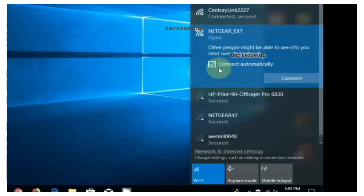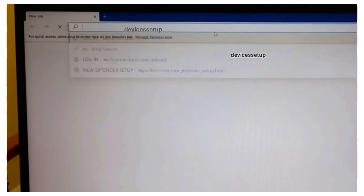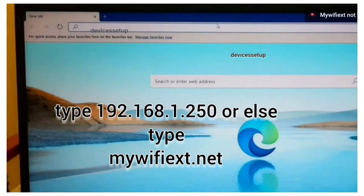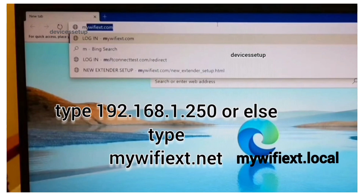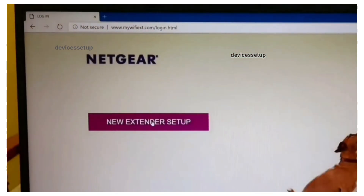Connect to that network. Once connected, the Netgear setup window will pop up automatically. If it doesn't, open a browser on the same device and in the URL or address bar type mywifiext.net, or use mywifiext.local, or type 192.168.1.250 and hit enter. This will take you to the Netgear new extender setup page.